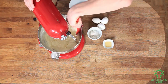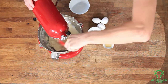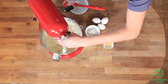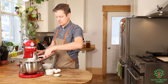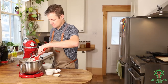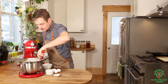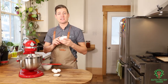You want to constantly scrape the sides down to make sure you get all that goodness. Now I'm going to switch from the paddle to the whisk attachment to get all that cream cheese off. While it's missing its attachment, I'll scrape down the walls. Then I'm going to turn it on to medium speed and mix in the flour while it's running.